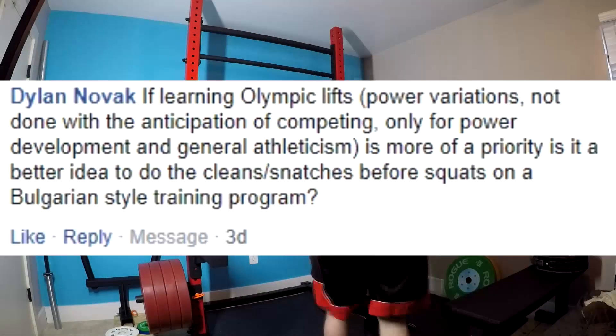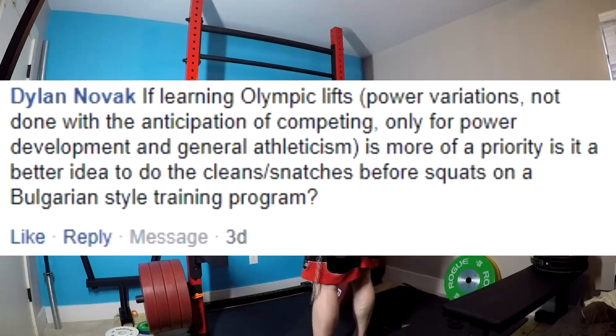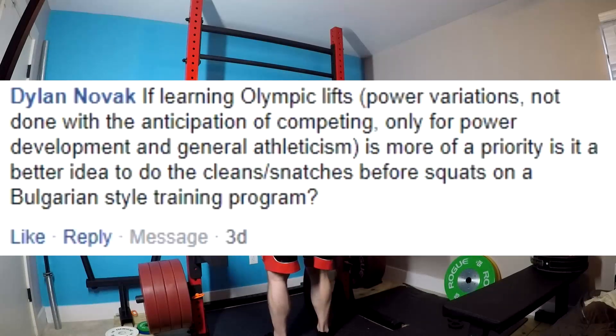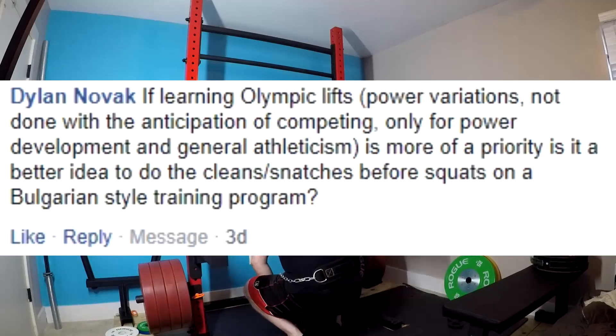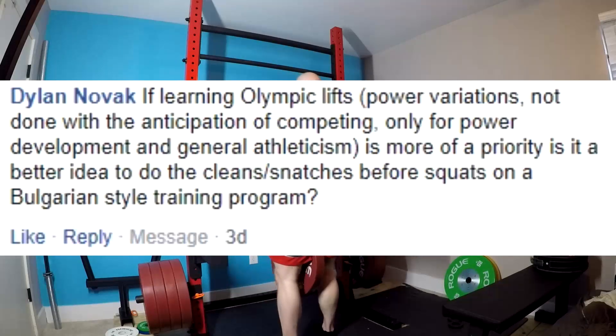Particularly if we're talking about training them purely for overall explosiveness — doing power cleans and power snatches instead of a full clean or Olympic-style snatch where you're squatting all the way deep. Do them afterwards. Your squat is the more important exercise for your goals. It needs to take a higher priority in your training if you're just trying to get big and strong. These are more secondary exercises for that goal if you're not going to be an actual Olympic lifter.